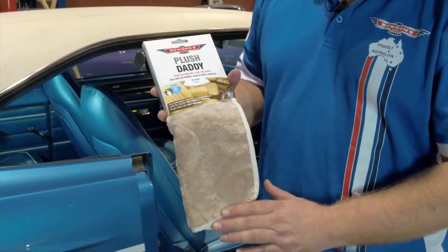Hey guys and girls, Dan Bowden and this is our Plush Daddy. The Plush Daddy is a cloth — it's got many purposes. We use it for the interior of our cars. You've got this beautiful plush side of it, and that's for the dust in your car.